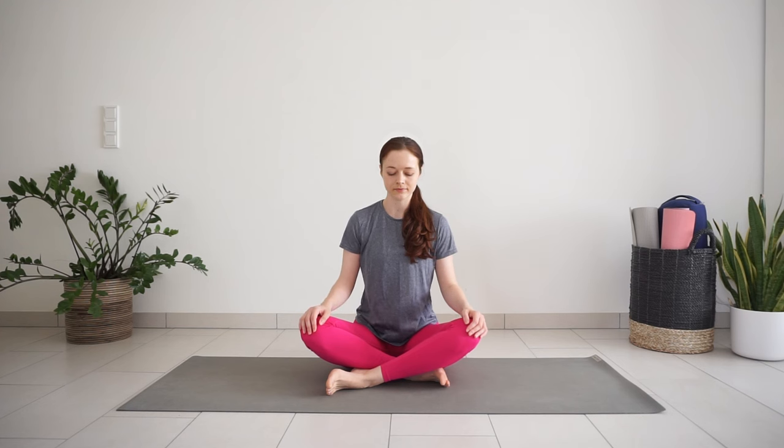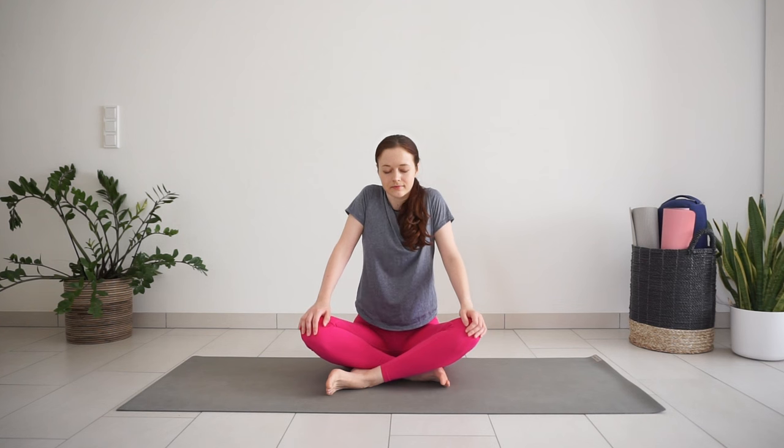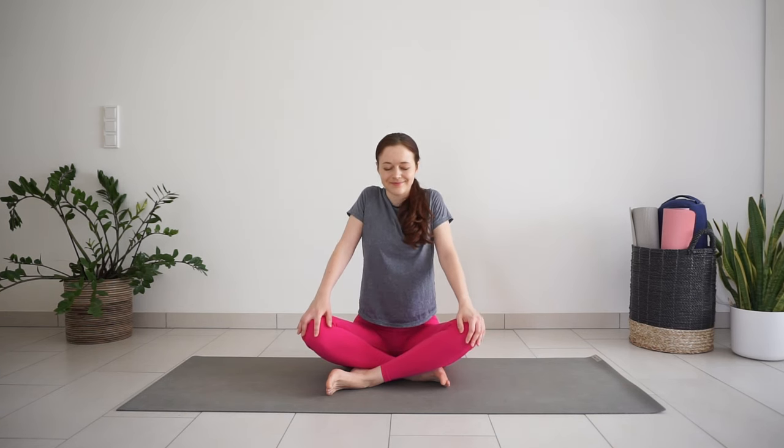With inhale, roll your shoulders up to your ears. Exhale, release them back and down. Inhale, roll the shoulders up. Exhale, release down.